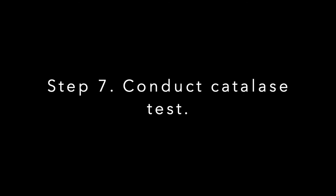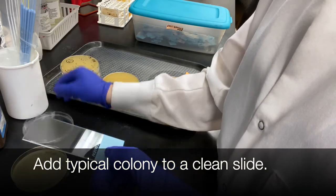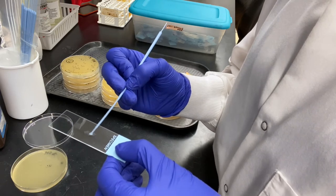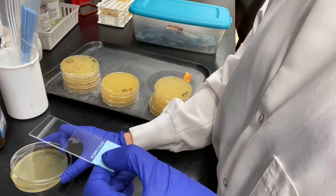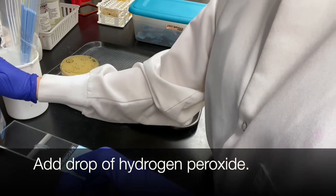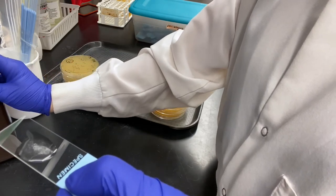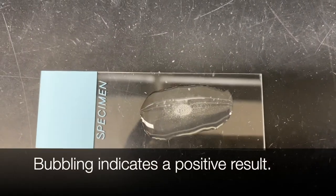Step 7 is to conduct the catalase test. Add a typical colony to a clean slide. Add a drop of hydrogen peroxide to the slide. Bubbling indicates a positive result.